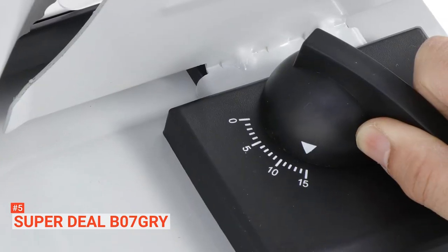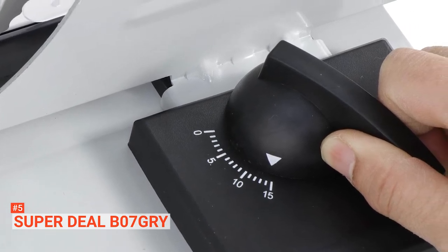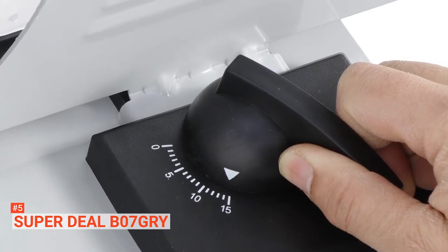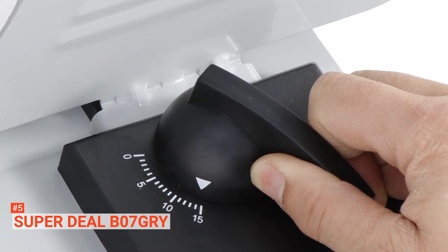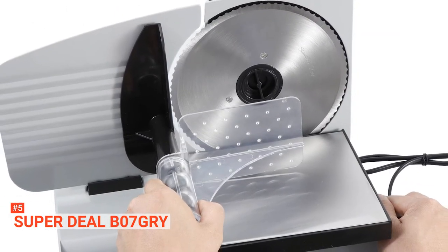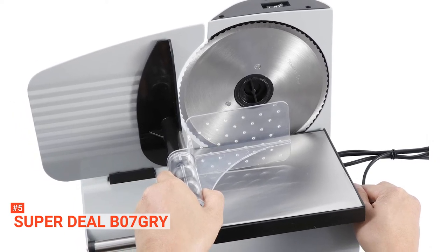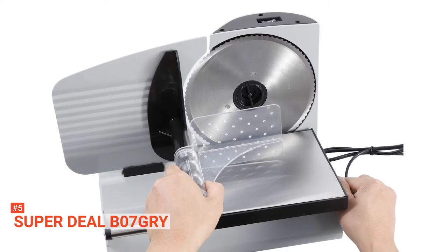With this meat slicer, slice salami, steaks, turkey breast, or meat for jerky quickly and conveniently in your own kitchen. With this compact and practical product, it doesn't matter whether you want thin deli meats or thick half-inch ham slices, this unit will be able to give you precisely what you need with minimal hassle. The Superdeal B07GRY features an extremely sharp 7.5-inch stainless steel cutting blade driven by 150 watts of fast, high-yield slicing power that will help you keep a consistently clean cut.